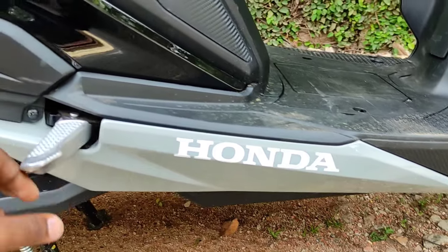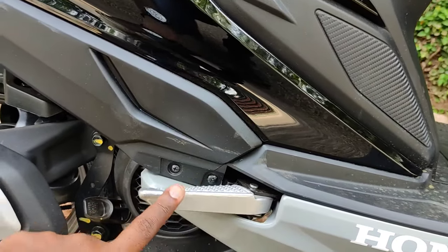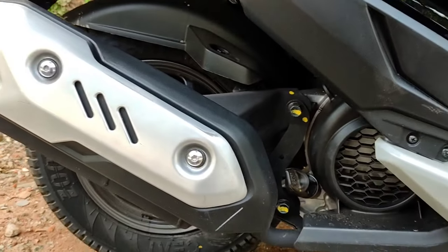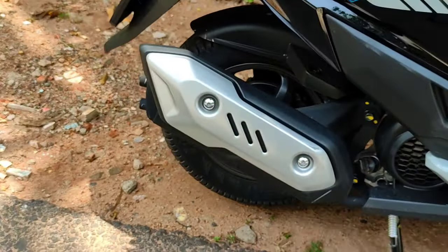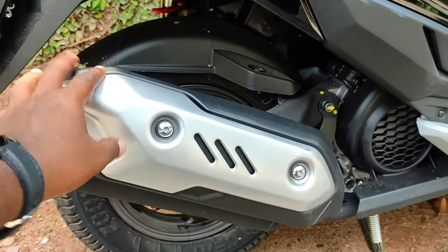For the footrest or footpegs, we have a metal finish. It feels like it has a footrest and a heat shield with a metal finish.